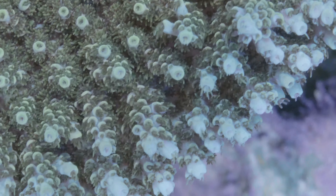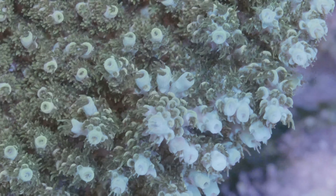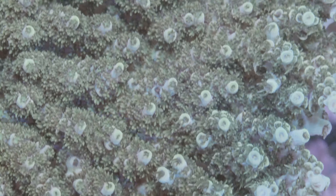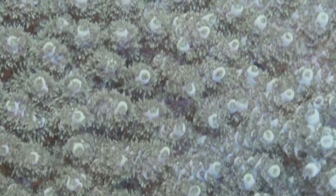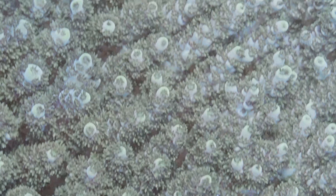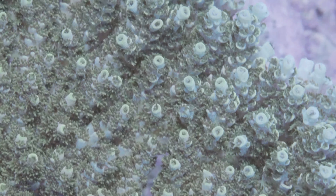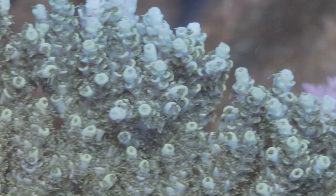Another of my early coral additions is this tabling acropora — I think it's the Ultimate Table from Battle Corals, and it has really taken off. It's pretty much crowding out everything around it, so I think I'm going to have to start thinking about how to frag it or get it to grow in a different direction without destroying the whole colony, because it's really pretty. So far I've just been letting my corals grow as much as they want, and when they meet each other, they fight it out and the winner takes all. Nothing has done too much damage to anything else so far, so I'm content with that for now.